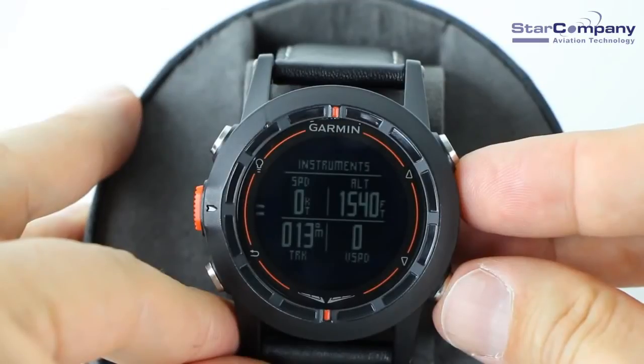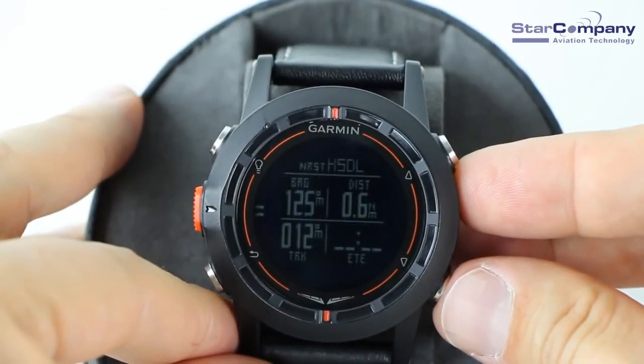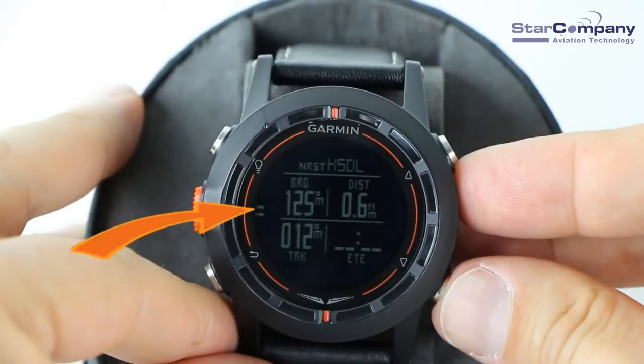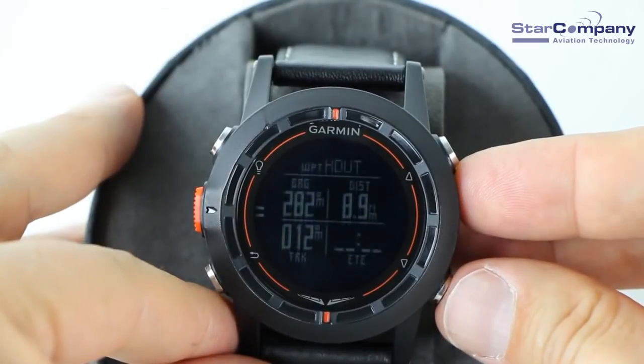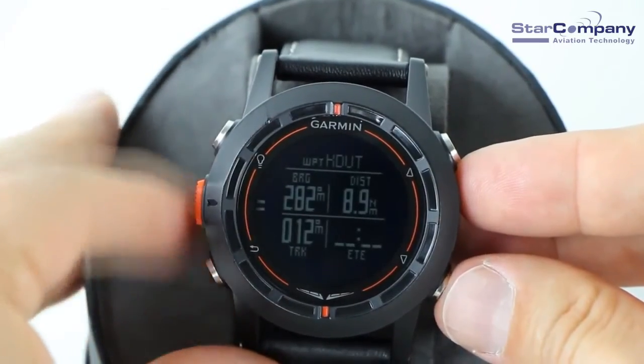On the instruments page, you can get a current GPS-calculated ground speed, altitude, track over the ground, and your vertical speed in feet per minute. The nearest airport screen displays the bearing to the airport, the distance, the track over the ground, and the estimated time to that airport. Tick marks on this screen also show you the relative direction of that airport. The next waypoint page works just like the nearest airport screen except all the data is about the next user-defined waypoint instead of the nearest airport.